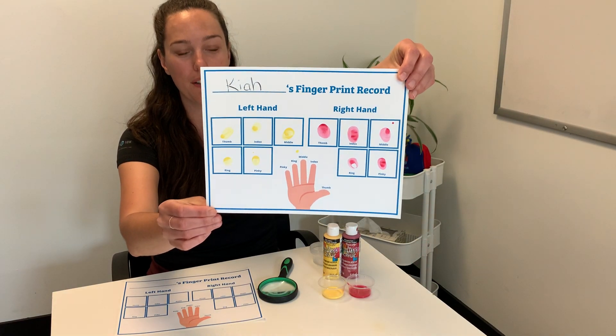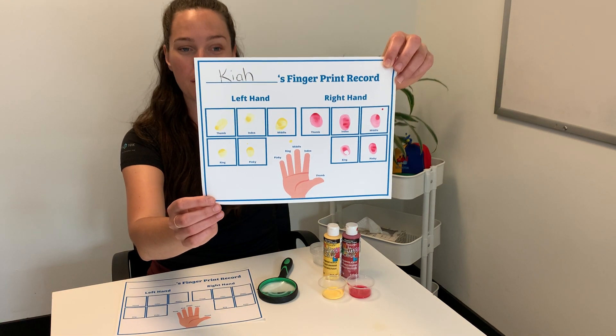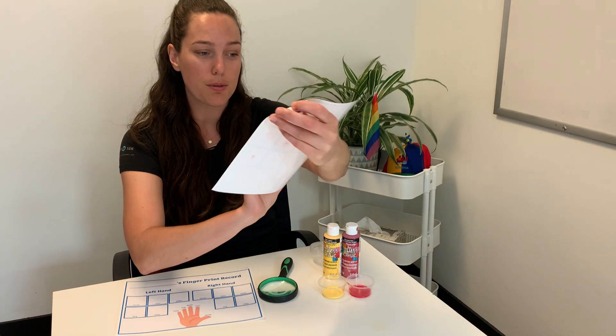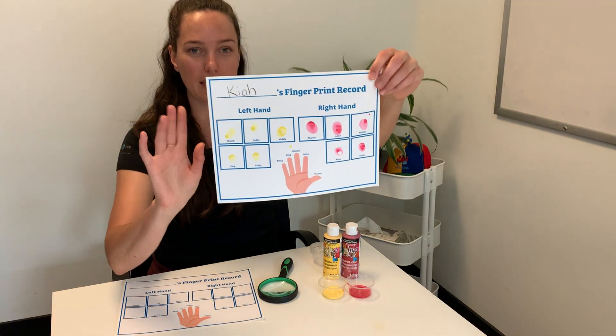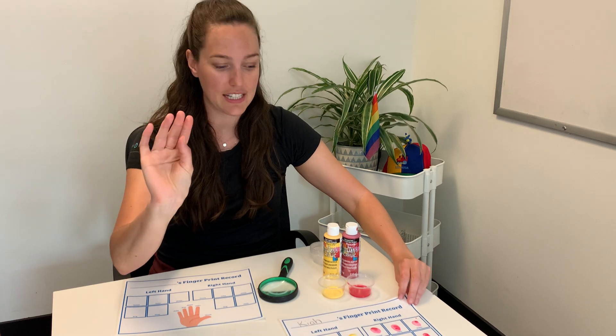There's a really fun printable available on our website where you can print off a template for your child to explore their fingerprints. This is a really cool activity because it actually can show some of the fingerprints and the lines and the circles in it.